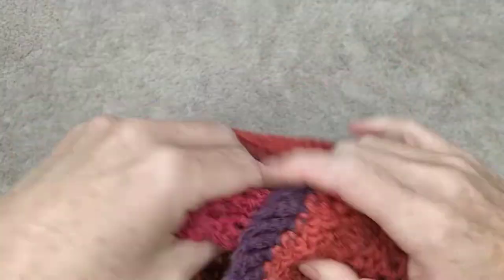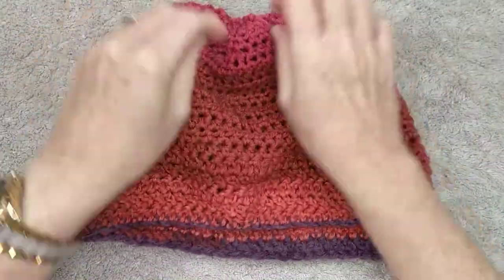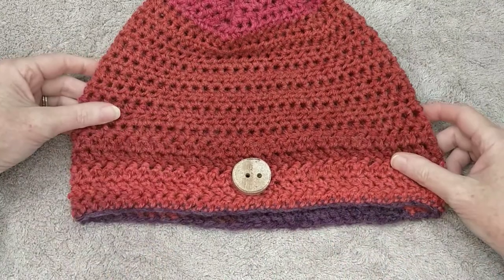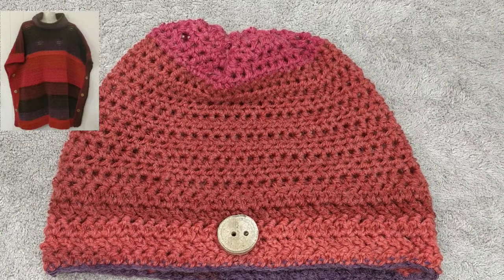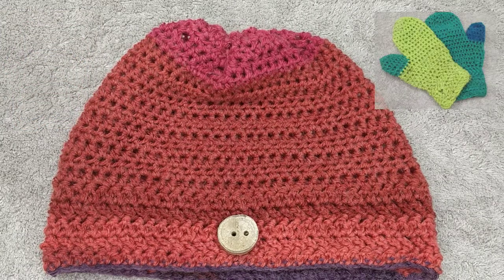Turn your beanie inside out to the right way, and there you have your beanie all finished. If you'd like to put a button on it like the one on the poncho, grab your button and sew it onto your beanie. I hope you have enjoyed doing this very simple beanie to match the poncho. I'll put a link to the poncho tutorial down below, as well as a tutorial for the mittens that will also match this beanie and the poncho.